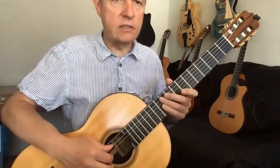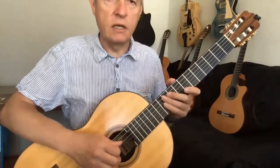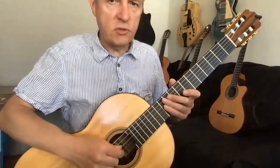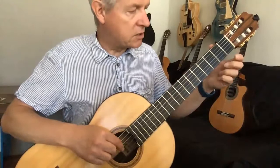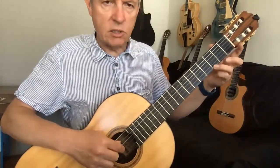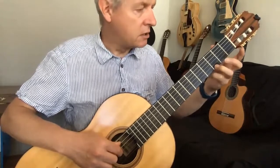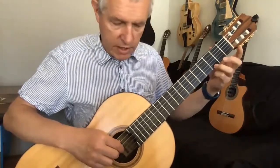Now the third phrase — the third little challenge. When you've got the hang of the first two, you have to jump over a string, so that's a little bit more tricky. But it starts with the G, the third string, and then it's going to jump to third fret on the first string, which is another G, an octave higher.